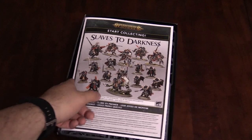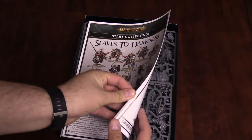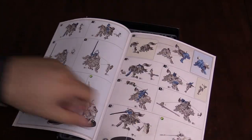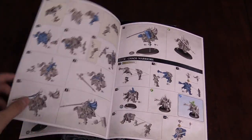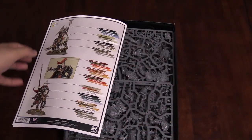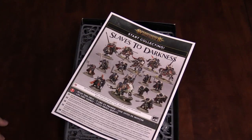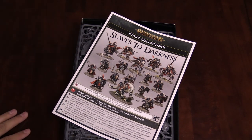As you can see, here's the instructions on how to put everything together. It's full color as you would expect. What's great about this box is everything in here is brand new sculpts — updates to some very iconic and player favorite units, and of course the new Chaos Lord on the Karkadrak. Chaos Warriors — that's an old school model that finally got updated. Really excited about those guys, and of course the Chaos Knights.